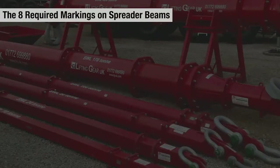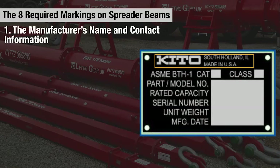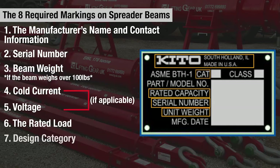The eight items required to be marked on a spreader beam are the manufacturer's name and contact information, the serial number, the beam weight if the spreader beam itself weighs over a hundred pounds, the cold current and voltage if either are applicable, the rated load, the design category, and the service class.